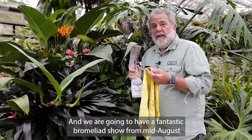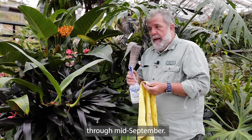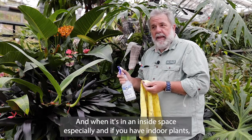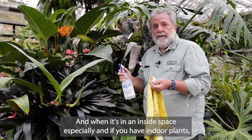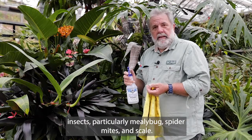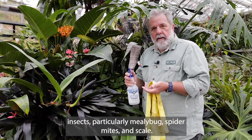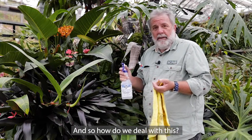We are going to have a fantastic bromeliad show from mid-August through mid-September. And as you know, we have a lot of bromeliads here in this space. And when it's in an inside space especially, and if you have indoor plants, you know what this is all about — very difficult to control insects, particularly mealybugs, spider mites, and scale. And I have a bromeliad here with some scale on it. So how do we deal with this?